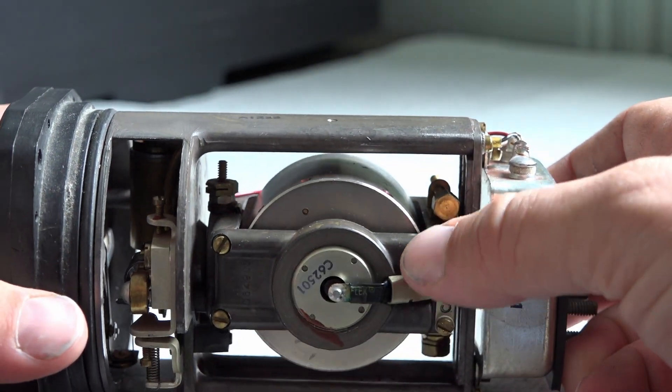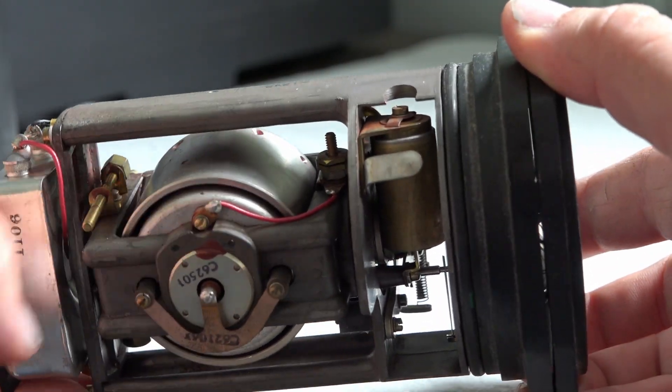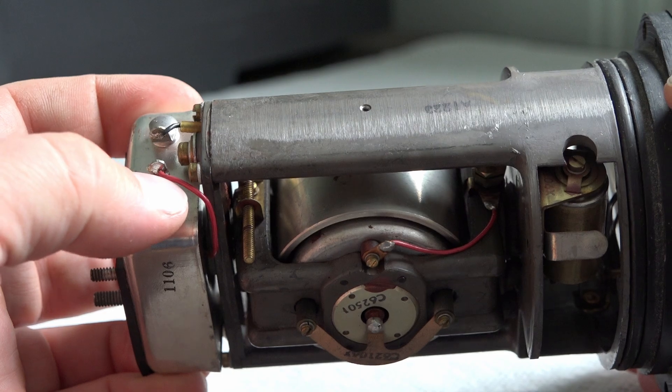This is your electronic gyro. Looks like this is our ground strap, and our positive volts come over here. The electricity comes in through here, gets mounted up to this, and there's your negative and your positive.